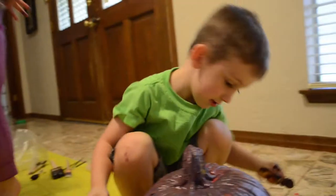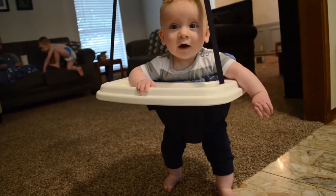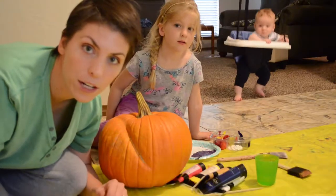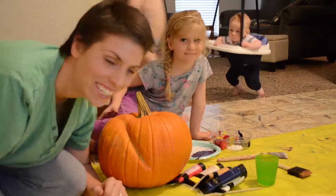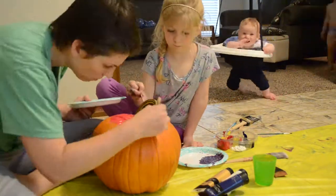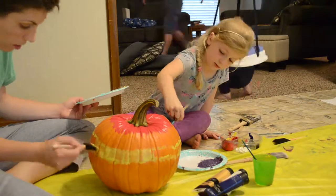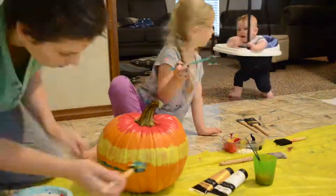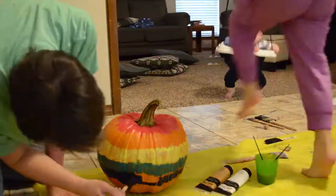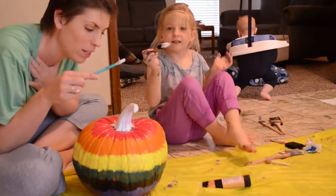Way, you ready? Hey Jimmy, what is your pumpkin? It's a rainbow. The color is inside. Harmony and I are going to make a rainbow pumpkin. Are you excited? We're excited. We're going to finish our rainbow with a little cloud on the top.